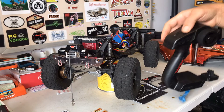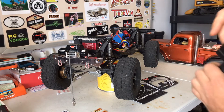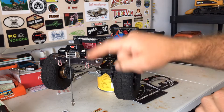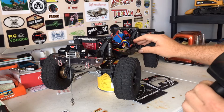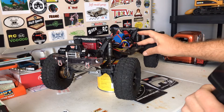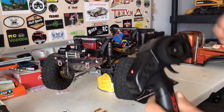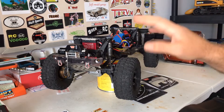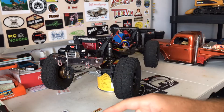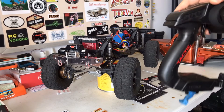No matter what you do, when you turn this on and you turn on the rig, this will start moving — it's never in the neutral position. That's not cool. I've tried reprogramming this a dozen different ways and it always either comes out or goes in; it's never in the neutral position.